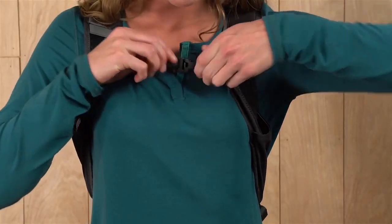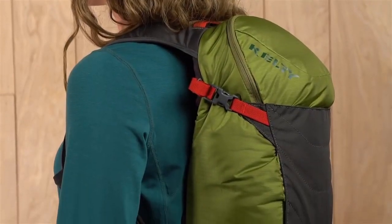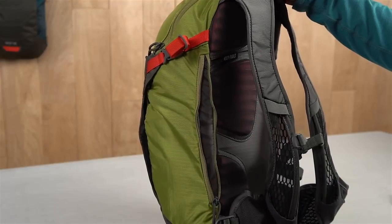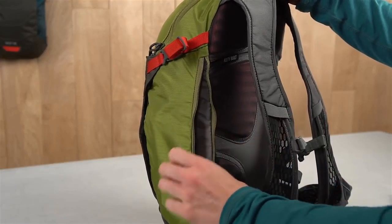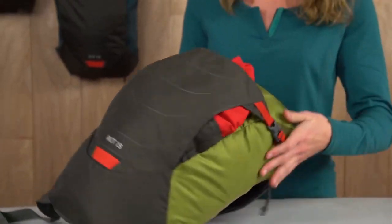For the most stable ride, buckle the sternum strap and the stabilizer hip belt, and tighten the compression straps before you hit the downhill. Use the zippered pocket to safely store your keys, wallet, or your phone. If you need a shell layer during your hike, stash your jacket in the front shove-it pocket.